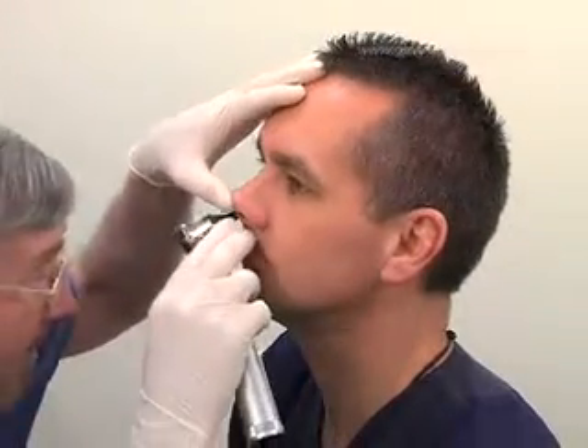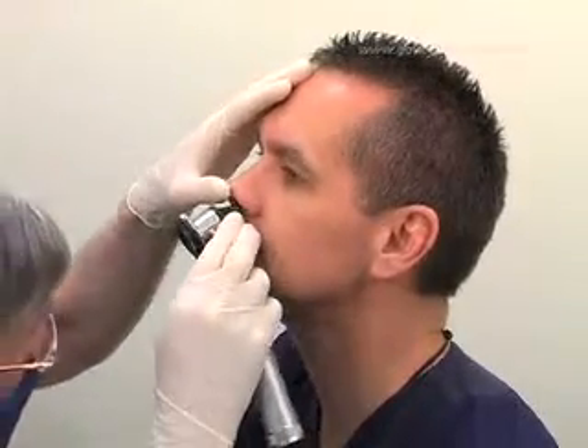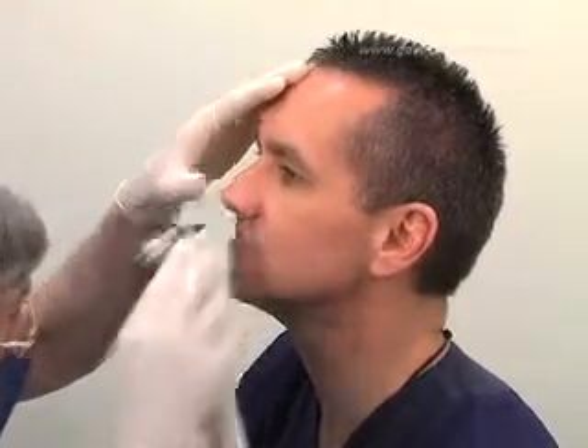Inquire about any previous nasal surgery or trauma or difficulty in breathing through a particular nostril. If the patient is able to, ask them to blow their nose. Examine each nasal passage and check for abnormalities. If any are present, use the opposite side.